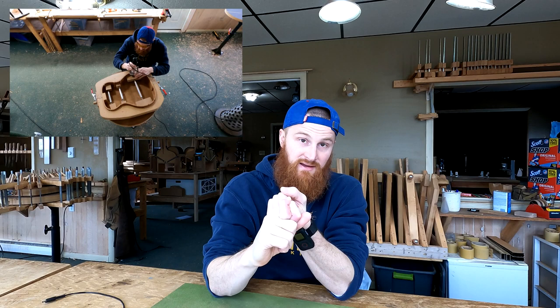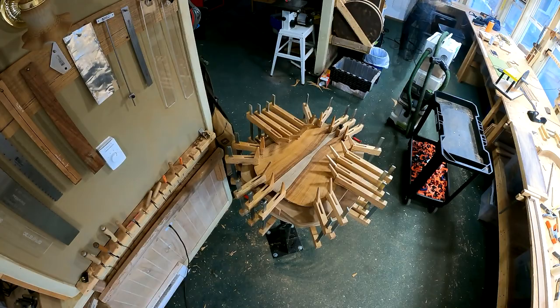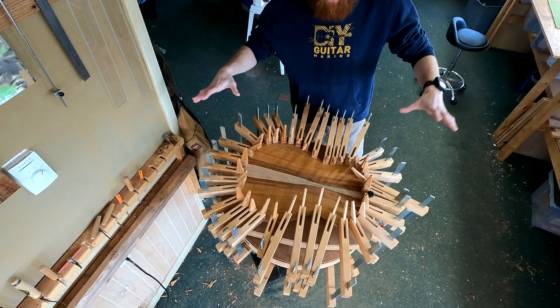Let's go take a look at what I did, which was notching out the kerfing for the brace ends of the back, marking those notches, putting a label on the back, and ultimately installing the back onto the rim set. All right, let's go take a look.